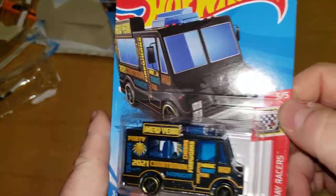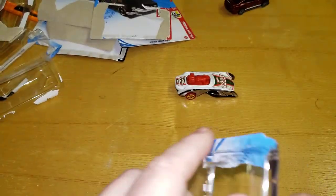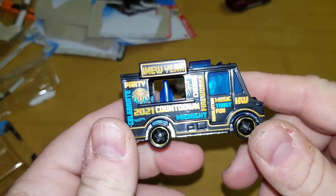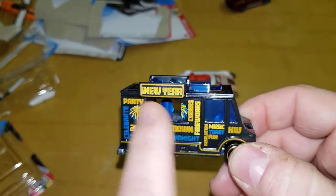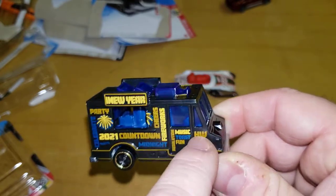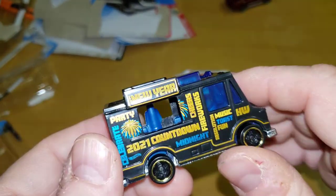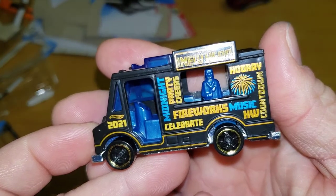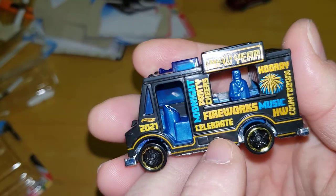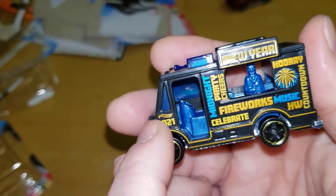Hopefully it's a better year. Let's open this up. Hope for a better year for everything, the world. Hot Wheels with their RLC stuff — New Year's Party 2021 countdown and all that on the side. You got the vents up top, and even someone serving — he or she's got a spatula. Midnight party, cheers, fireworks.